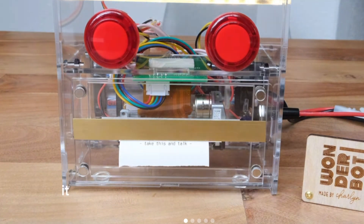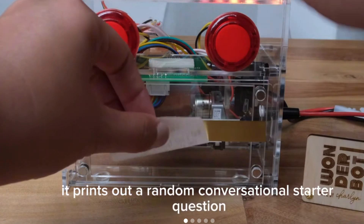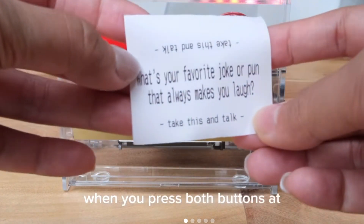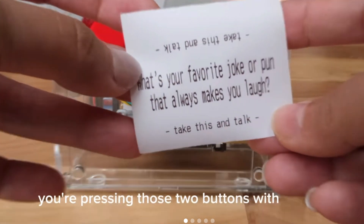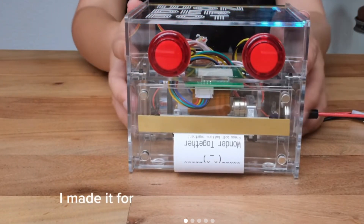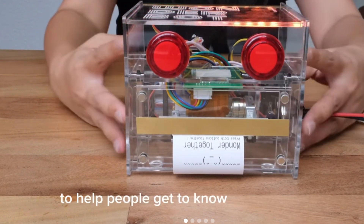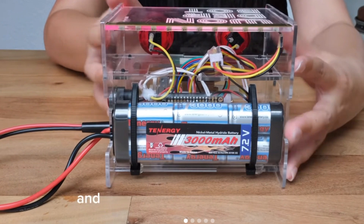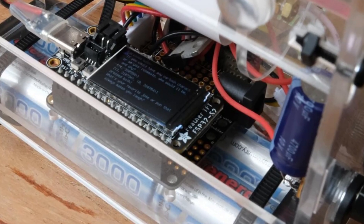Over on Instagram, Charlene Gonda shares a little about this friendship-facilitating device she calls the WonderBot. When both buttons are pressed at the same time — ideally by two different people who want to strike up a conversation — it spits out a fun conversation prompt. Inside there's a thermal printer, a big rechargeable battery for portable use, a power button, and an Adafruit Feather TFT ESP32-S2 board.